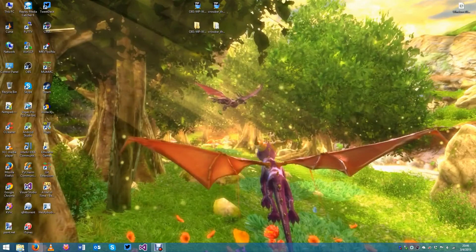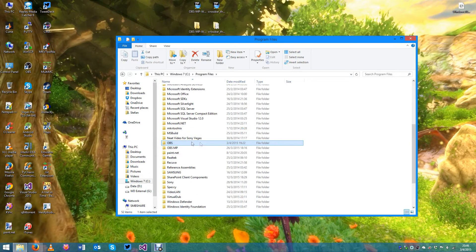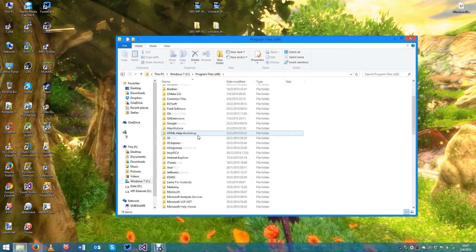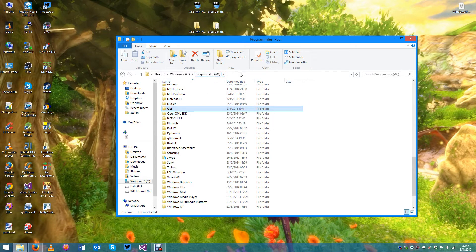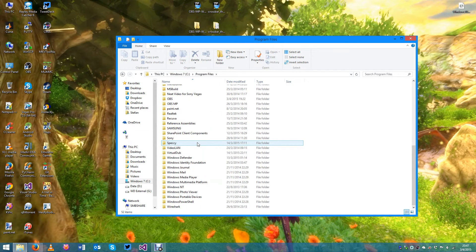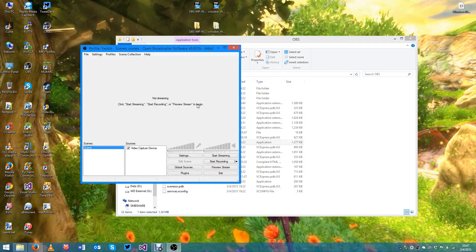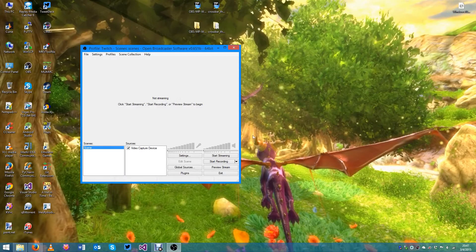What OBS will do — or at least what it did for me — is install itself into the Program Files folder. If you're on a 64-bit operating system like me, it'll also install one into your 32-bit or x86 Program Files folder. This is important because you want to make sure you start up the OBS that matches the drivers you installed for your capture card. If you install the 64-bit drivers and try to access your capture card from the 32-bit OBS application, it's not going to work. So make sure you start up the right one.